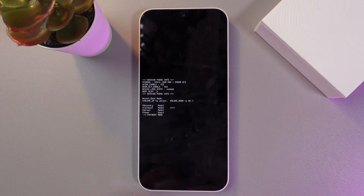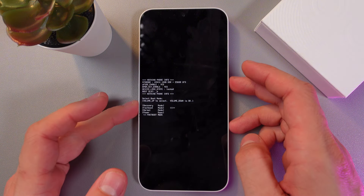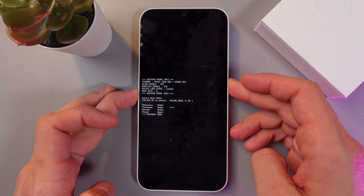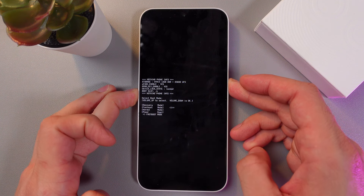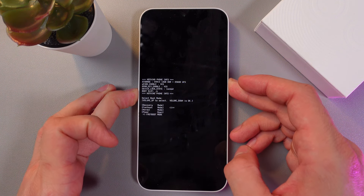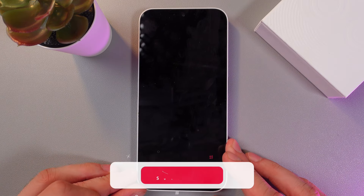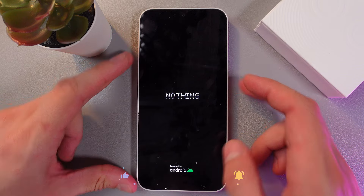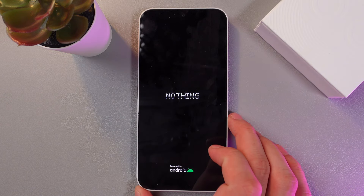To exit this mode, press and hold the power button and the volume down at the same time until the screen turns off. If your device won't restart automatically, simply press the power button once again. Our screen turned off — and the device is restarting. Simple as that.